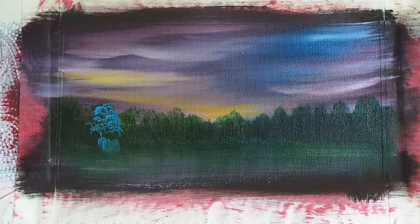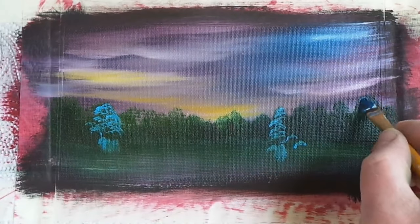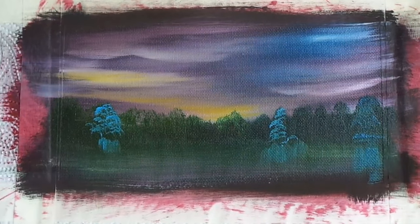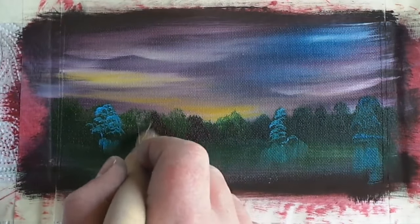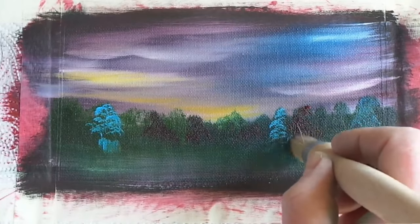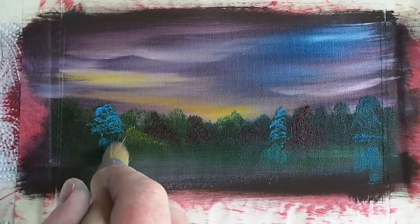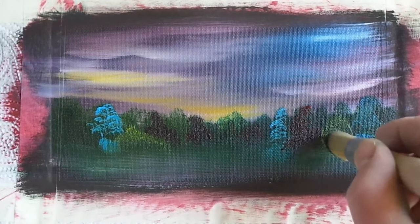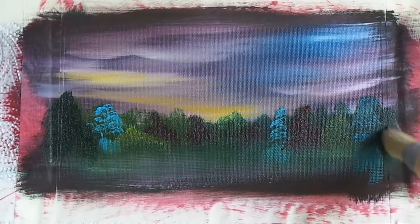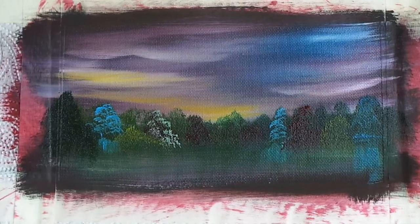Now let's add some flavour to these trees. I'm using mixtures of Prussian blue and white, some green colours, some red colours, some pink colours — just picking out some highlights on these far away trees. And of course I'm going to pull some of those reflections down into the water as well. Go backwards and forwards with colour. Don't forget we need dark to show light and light to show dark — we need contrast.